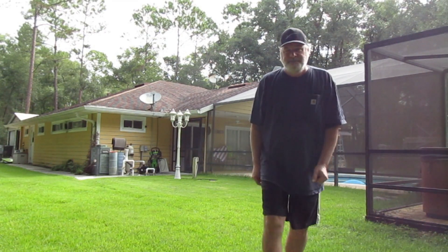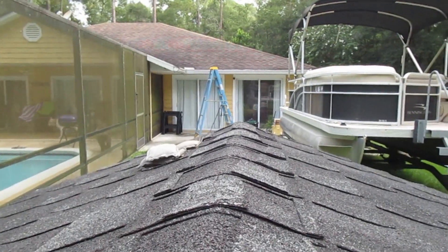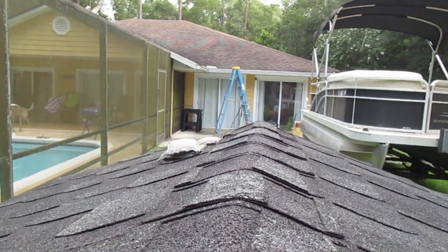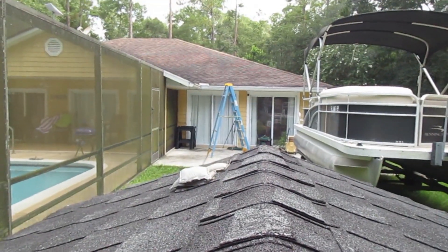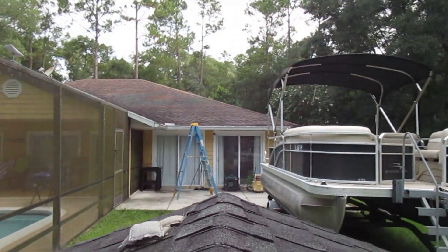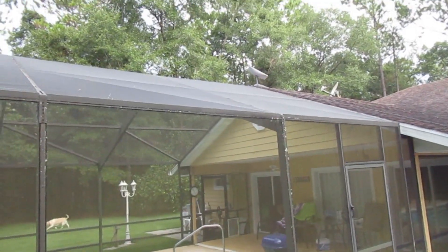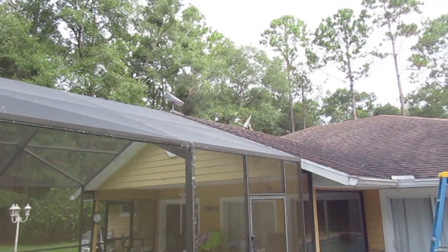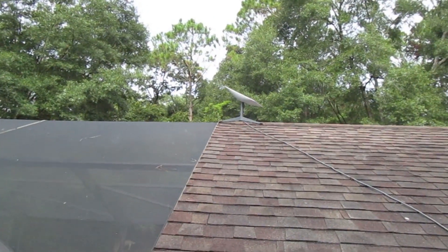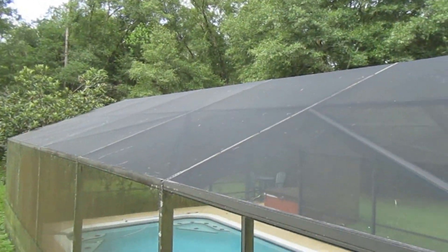If you saw the first video, you would have noted that I had temporarily set up the Starlink on this pump house roof, close to six feet tall, pointed up in that direction. It ended up going on the roof of the house. As you can see, I just set it up on this roof peak right here. This is the furthest south I could get it without actually getting onto the screen room.